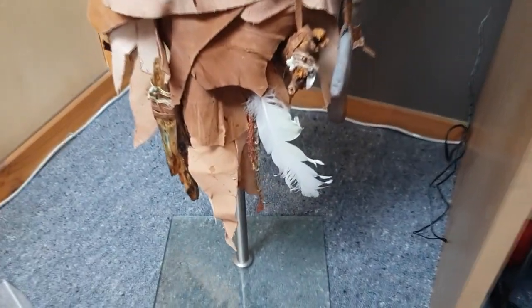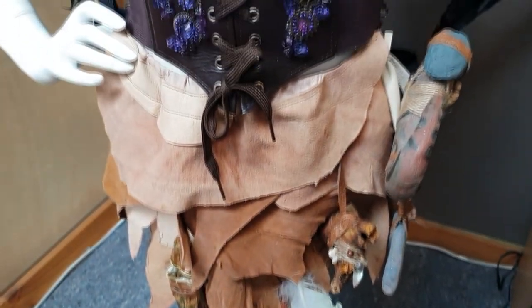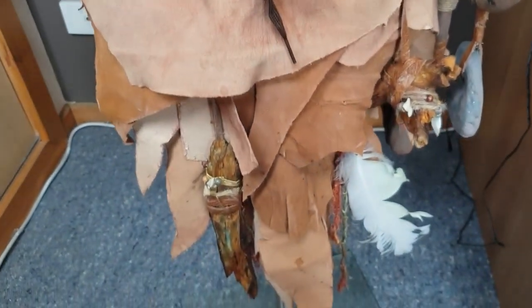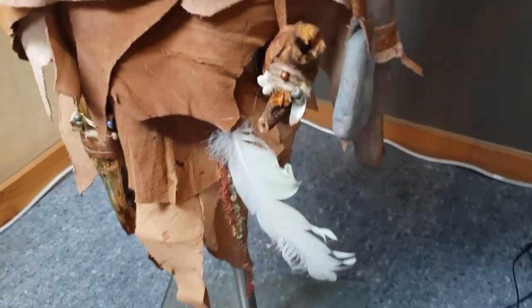Hi everyone and welcome to Feywood. This is the next part of my costume. I wanted to create something that looked sort of Mystics-like for my Dark Crystal costume, because I was trying to incorporate both Skeksis and Mystics.